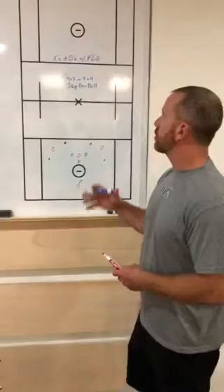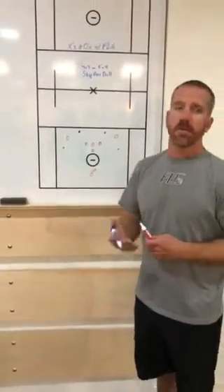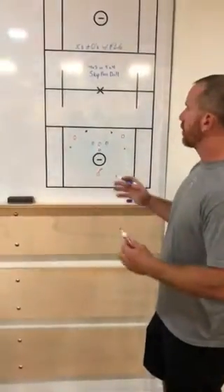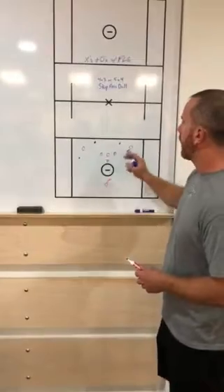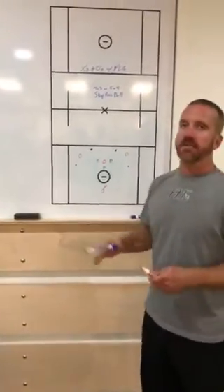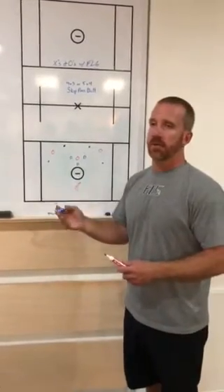The first one I'm going to demonstrate is our 4v3 skip pass drill. We do a 1v1 skip pass drill that builds up to this a lot of the time, but this is our small area game. The setup is the purple cones — two cones that we put out — that we tell the offensive guys they can move between, but they can't be in front of. This is to help for two things.